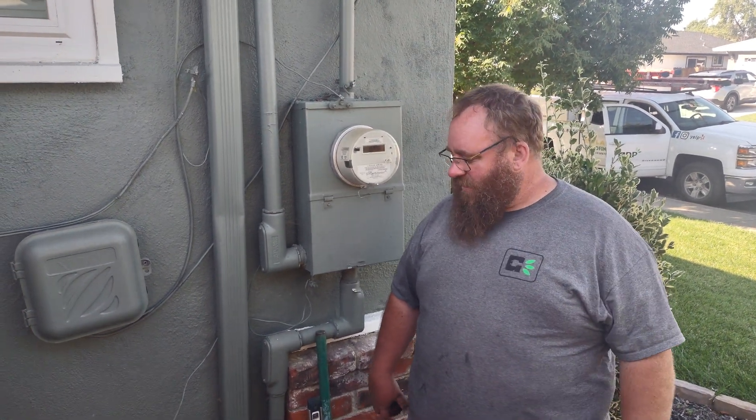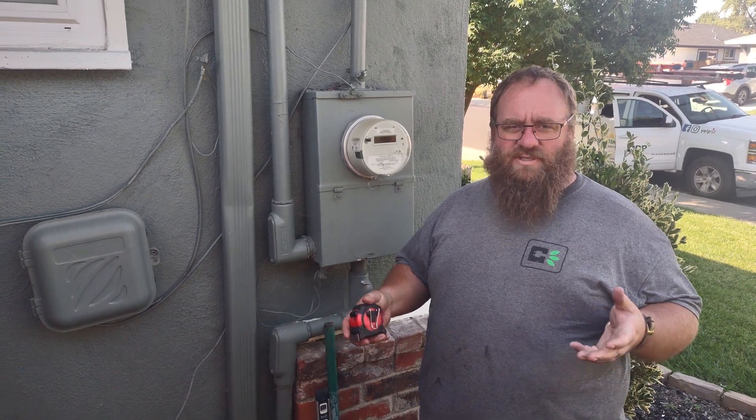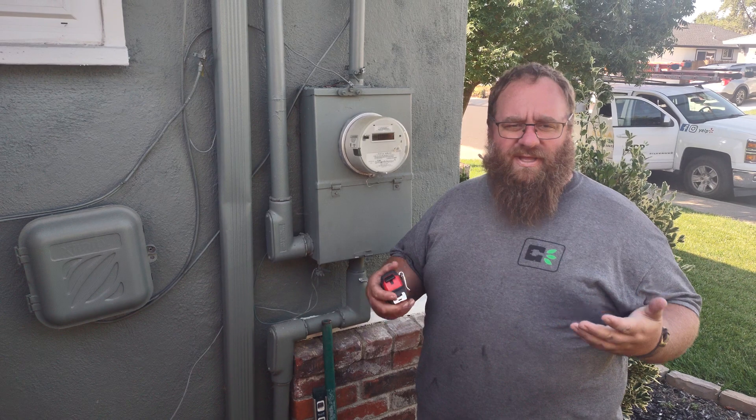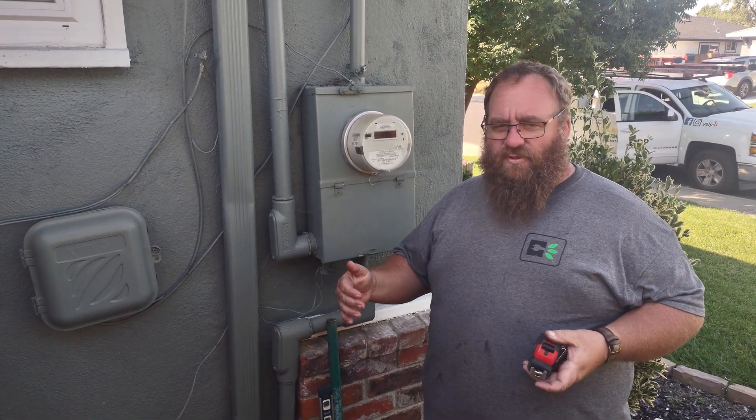This is Tate with Green Day Power. I just want to talk a little bit about how to measure from a gas meter when we're doing a site survey or trying to get a panel upgrade going. There are actually a couple of different things we should be doing every single time, and right now the code says...